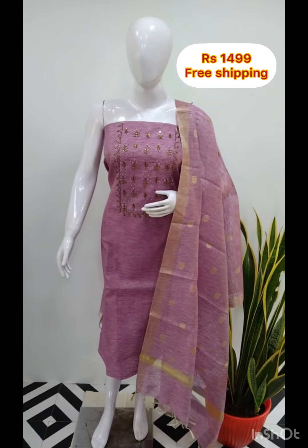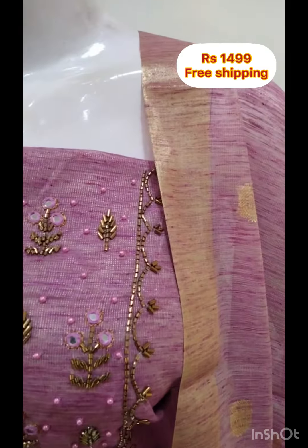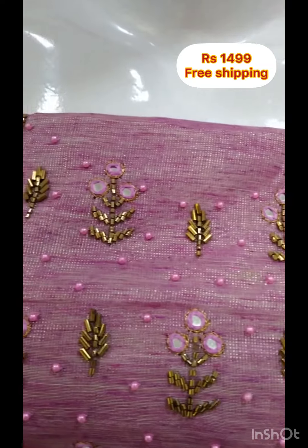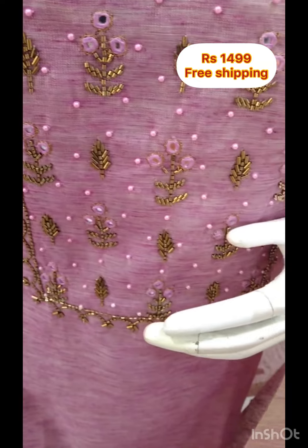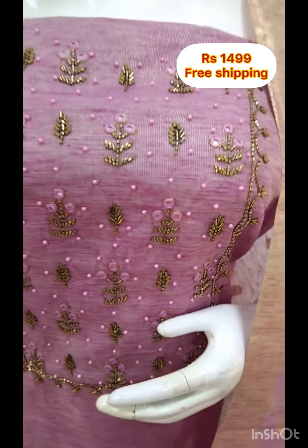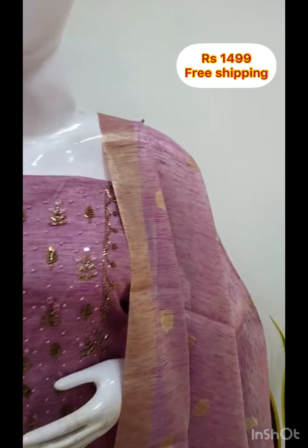The next top is a semi-tissue silk fabric party wear set. The top is 2.5 meters, semi-tissue silk fabric with weaving fabric. The bottom is the same color, also 2.5 meters.